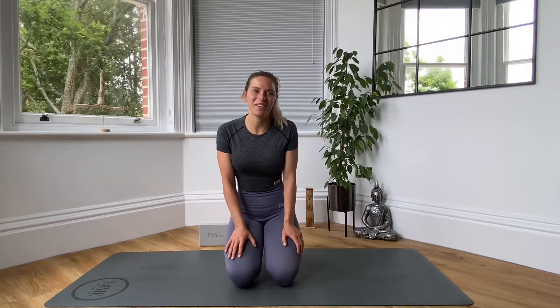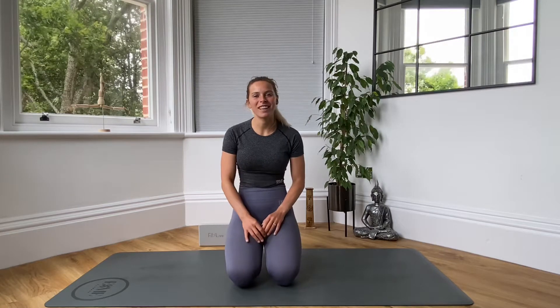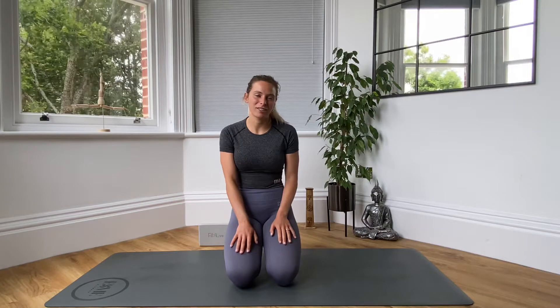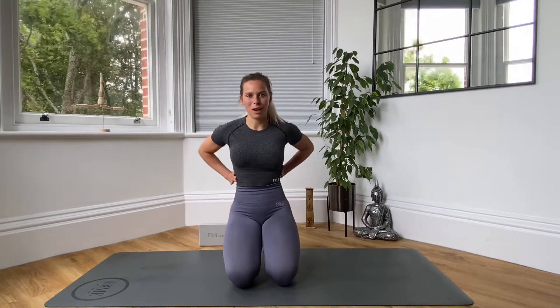Hi guys, welcome to today's video. We are doing a post-exercise stretch. So whether you're a runner, a cyclist or you've just done a really intense HIIT workout, this stretch routine is designed mostly for your legs, your hips and your lower back.